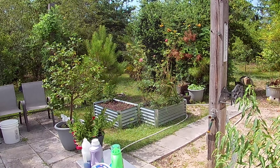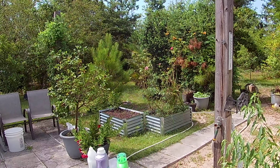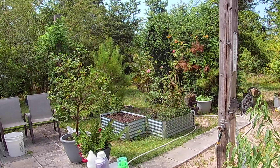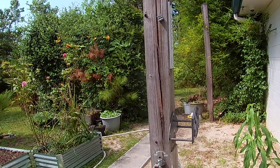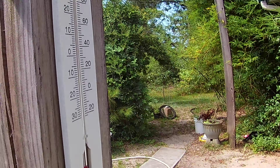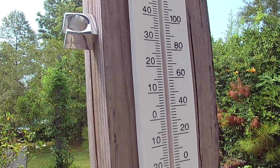Hello, welcome to Homesteading Northwest Florida. It is Monday, June 24th at about 10 o'clock. It's cooler in the mornings, but right now at 10 o'clock it is 93 degrees.